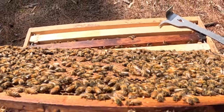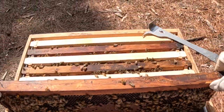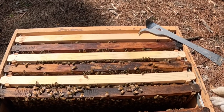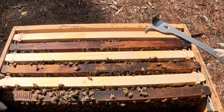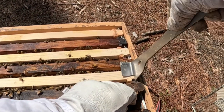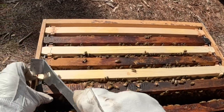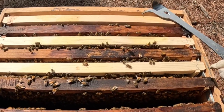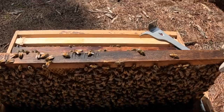This might be a good resource hive if she keeps this up. Let's just keep going here for a second. I'm just trying to make a decision on whether or not to add a honey super. I think there's some room still left in here, but it just depends on the brood.